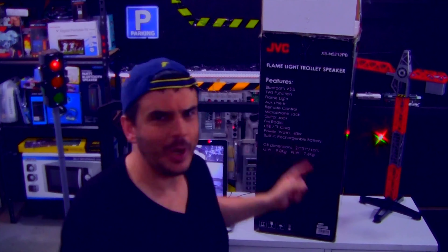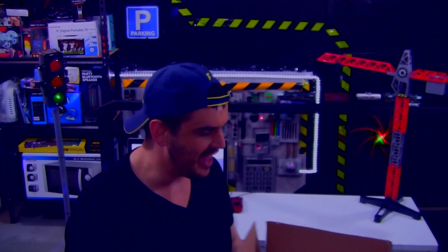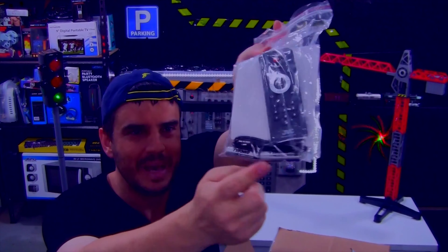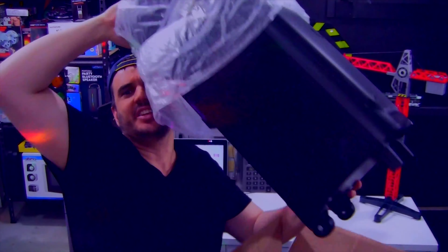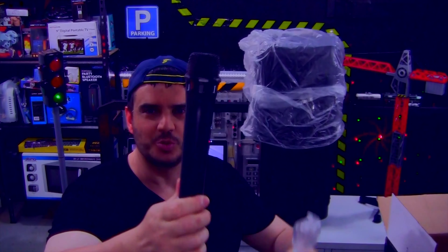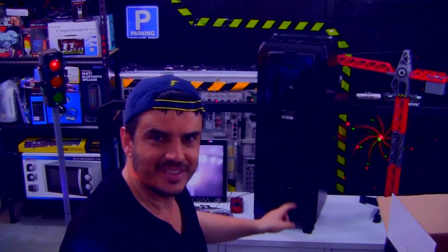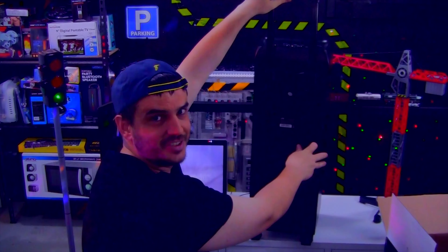This FM radio feature is what sold me on this thing, and unfortunately I was very disappointed when I did not get that. Let's unpack it. There's a baggie with the remote control, batteries, a stereo cable, and let's take out the device. It comes packaged with a microphone — neat if you want to do karaoke. There's your speaker, with a hole in the back so I'd expect good bass from it, and of course this trolley effect.